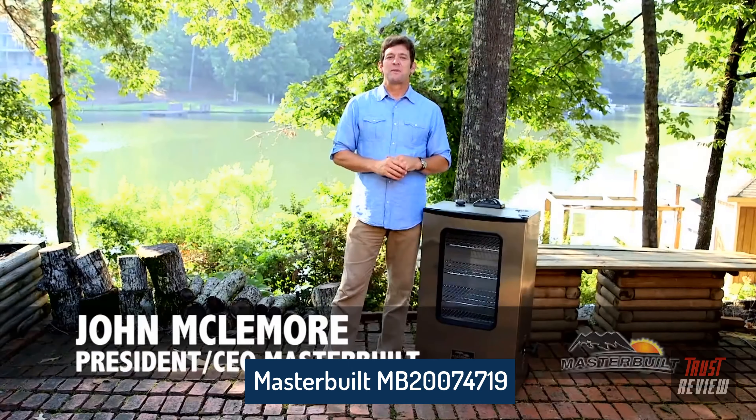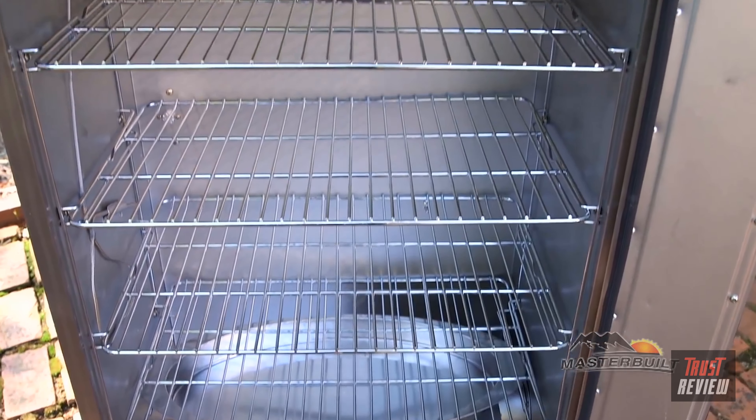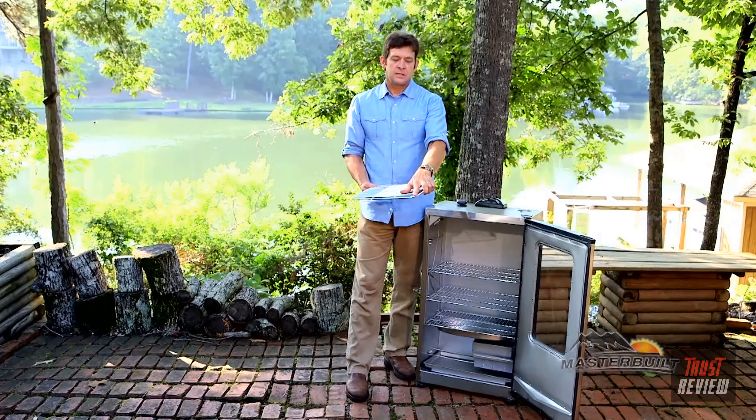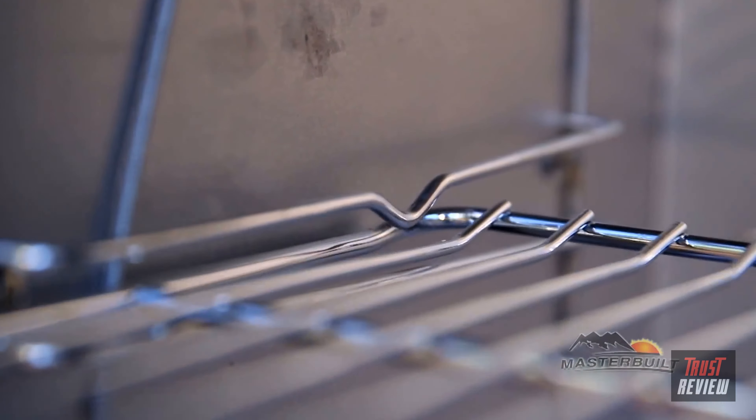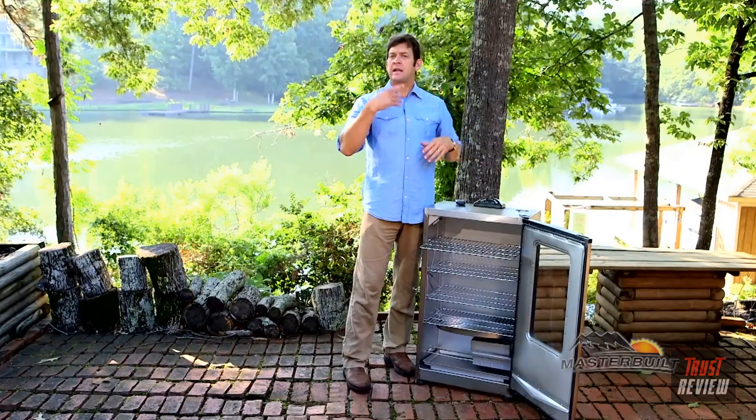I'm John McLemore with Masterbuilt, and I'm here to tell you all about our 40-inch digital electric smoker. The insulated design allows you to smoke food in any outdoor temperatures. Notice it has a full viewing window. Inside, we have four smoking racks. One of the designs is the bend on the back that allows you to pull those racks about 50 percent out for marinating food and checking recipes.